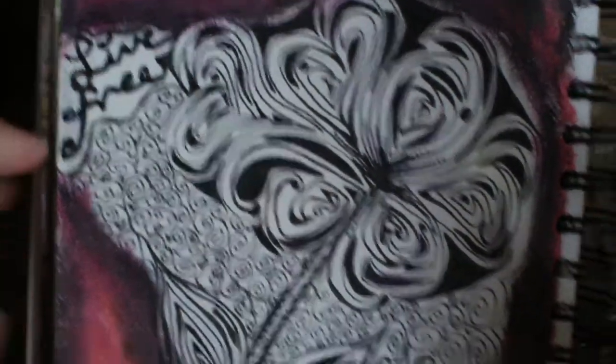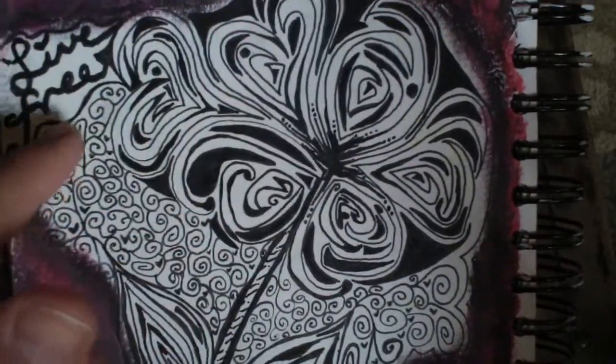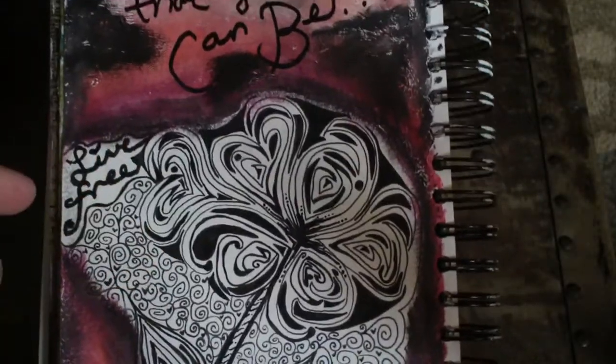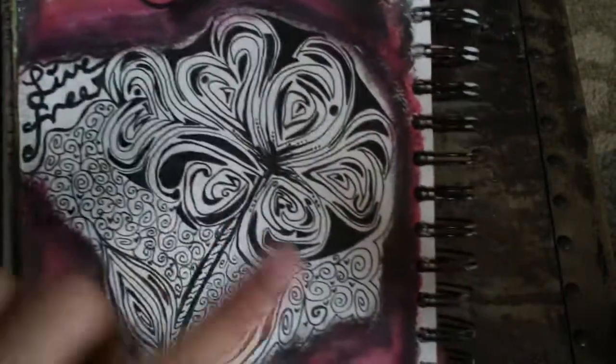I just wrote 'live free' there. Basically you just start in the center and you keep making designs and then add in fillers. Then I went down into my craft room and I applied gesso all around it.